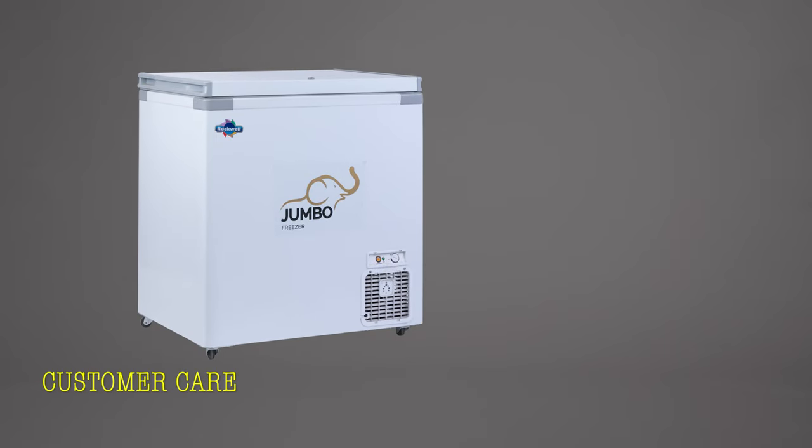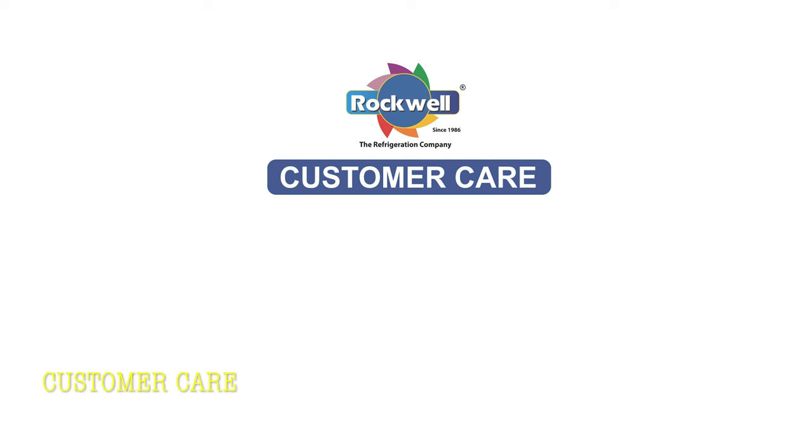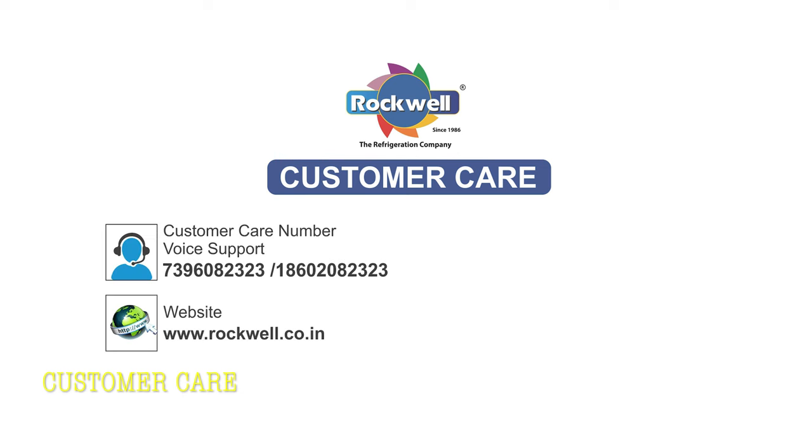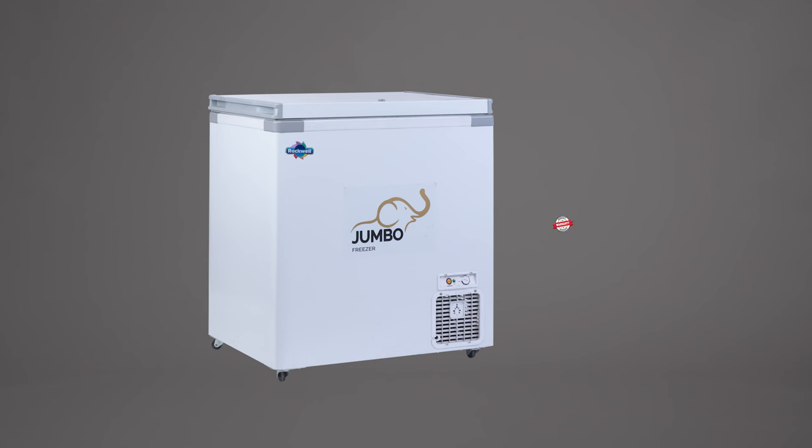In case of any complaint with the product, contact Rockwell customer care at 739-608-2323 or 1860-208-2323 for annual preventive maintenance or warranty extension. Do not get any local or unauthorized technician to open the product as this will make the warranty void.